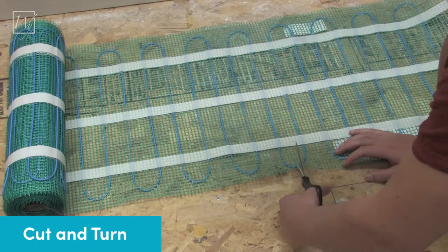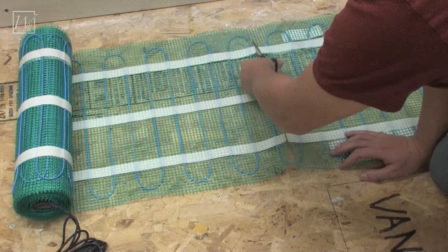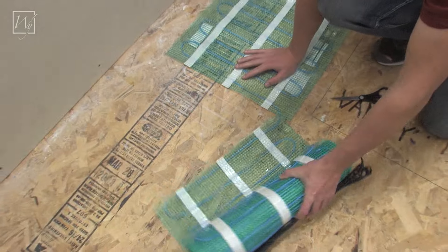When you get to a turn, simply cut the mesh all the way across, taking extra care not to cut the heating cable. Take the remaining section of the heating cable and move it into place to start your next run.